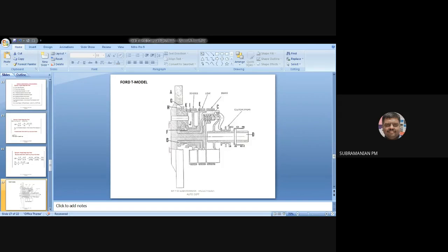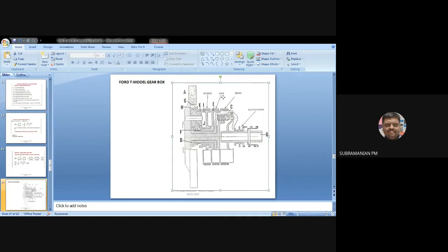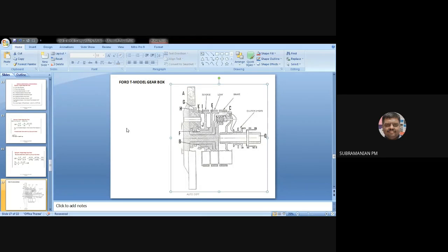This is a Ford T model gearbox. It is an epicyclic gearbox, and without automatic transmission — that is, without using a fluid — I will be able to achieve gear operation similar to automatic transmission.